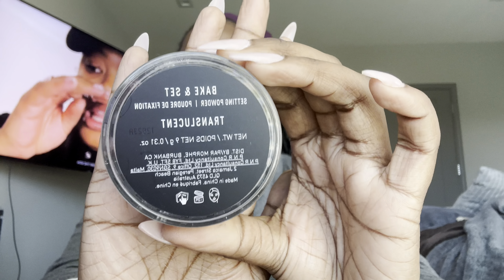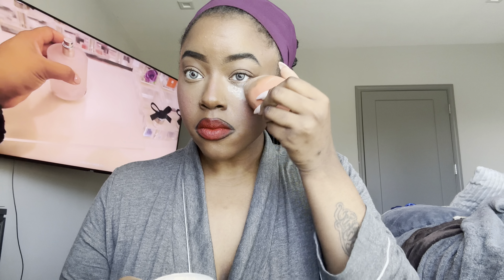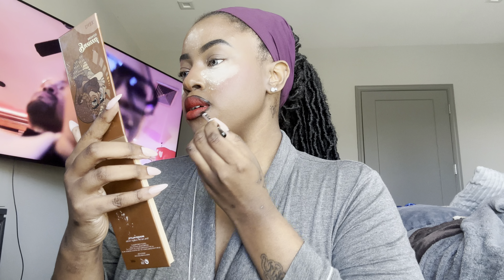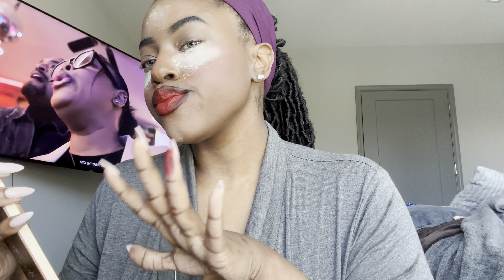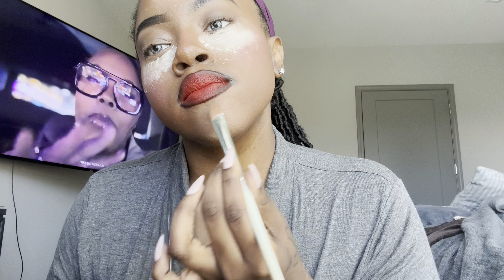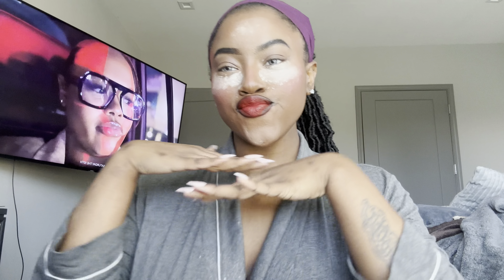Next I'm going in with the Morphe baking powder — translucent powder. I also have Juvia's Place translucent powder, but I think I like this one a little more. I'm going back in with my black liner to create a more ombre effect on my lips. I used to put actual eyeshadow on my color to make it pop more, but I don't think I need to do that with this lipstick. I got a little smudge but we're going to conceal that — concealer is my best friend when I do my makeup.